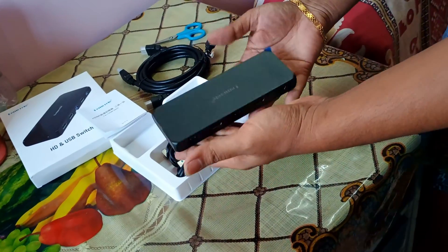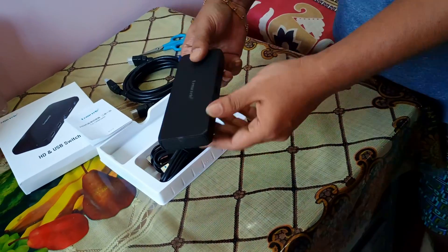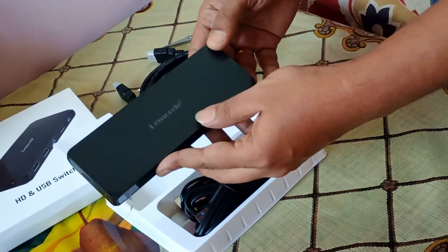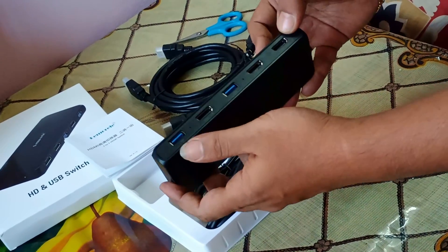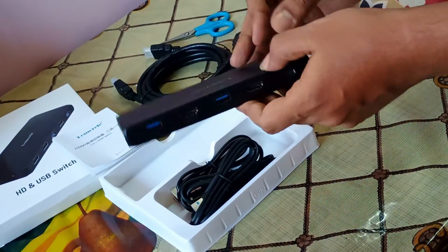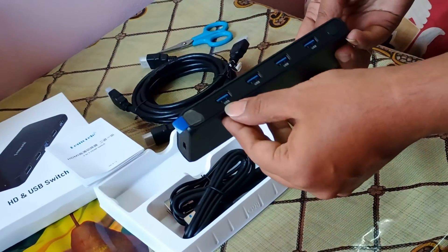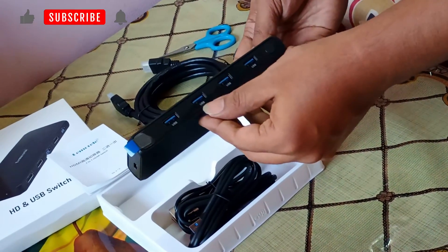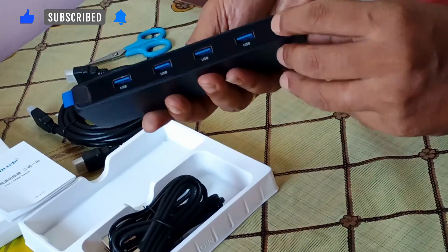Let's take it out. This is the switch — it's a lightweight switch. By holding it I can tell you it's very lightweight, not too heavy, and fits in my hand. On the front top we can see the logo of this KVM switch. On the back we have the inputs for Computer 1 and Computer 2, and one output which goes to the common monitor. There's also a USB hub where we can connect up to four USB devices — one for the keyboard, one for the mouse, and others for a printer, scanner, or any USB peripheral.